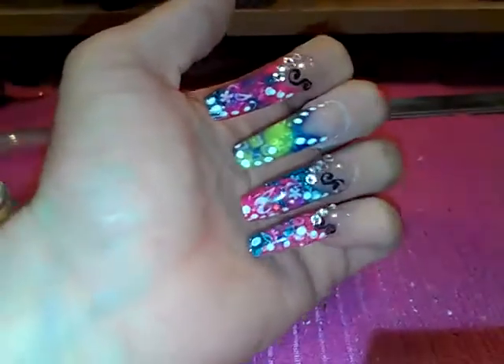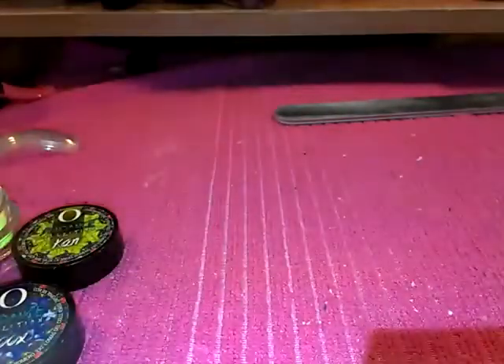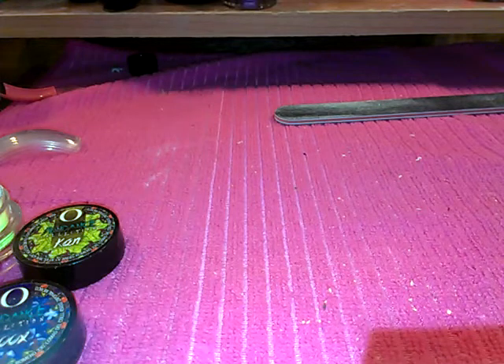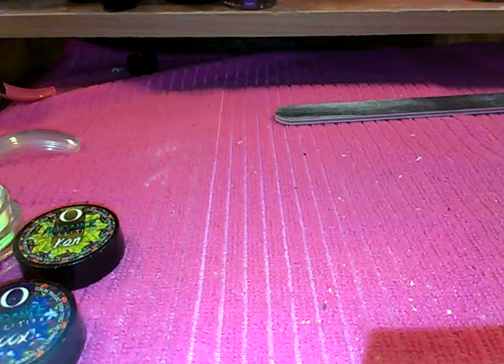All right ladies, I'm working on this design here, so I'm gonna do my thumb for you guys. I've already filed it down and now I'm gonna apply the nail form, so let me slide this up under my nail. I'm just attaching the nail form.